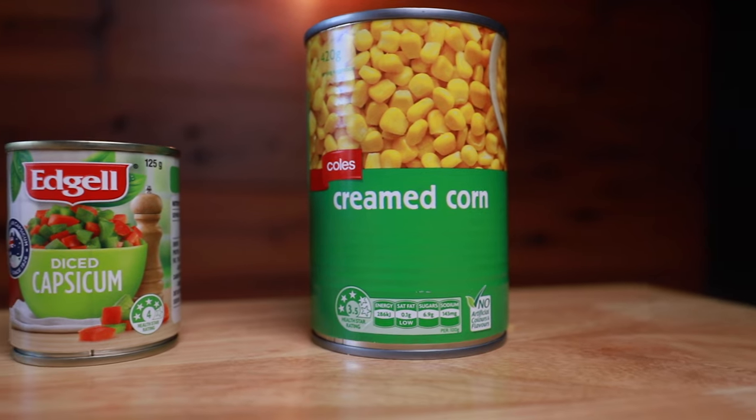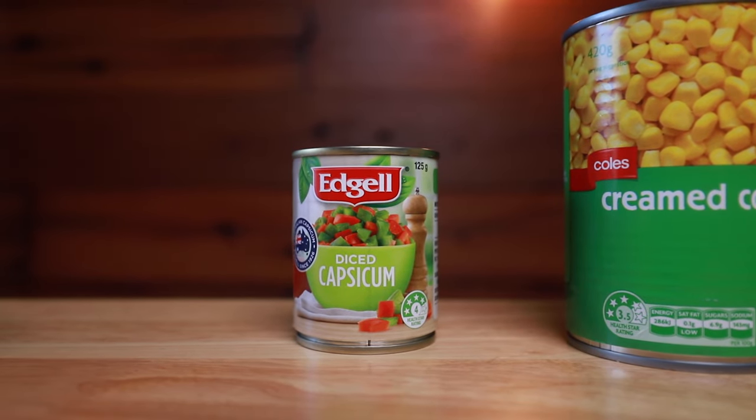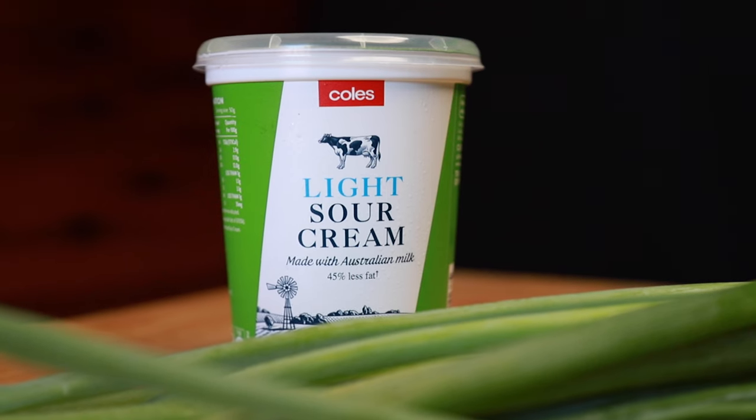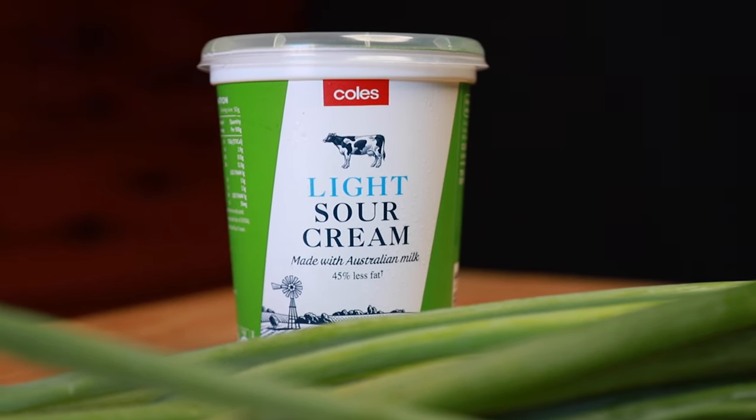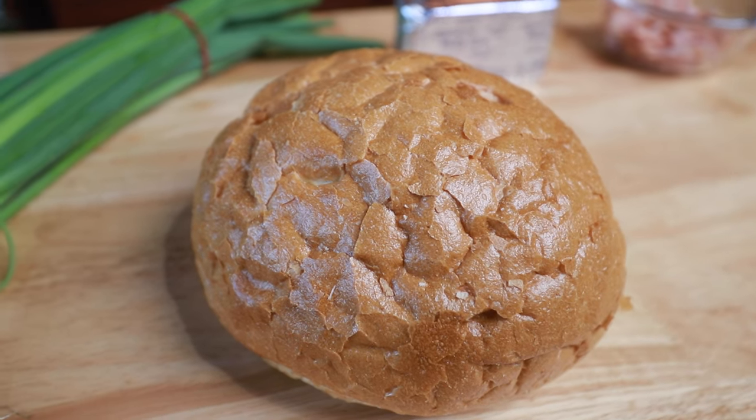I've already pre-fried the bacon in the frying pan earlier. We're going to use a tin of cream corn and a tin of diced capsicum — if you have fresh capsicum, even better. And we're going to dice up some spring onions. Normally I use 400ml of sour cream which helps to thin this out and make the filling go a little further, but lately I've been leaving that out as I've been enjoying the thick texture of the cheese. The option's really up to you. And of course we've got our cob.